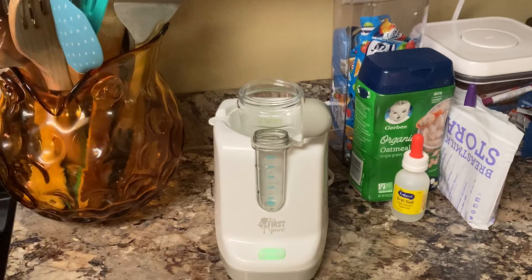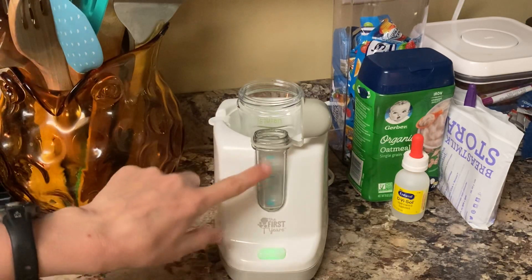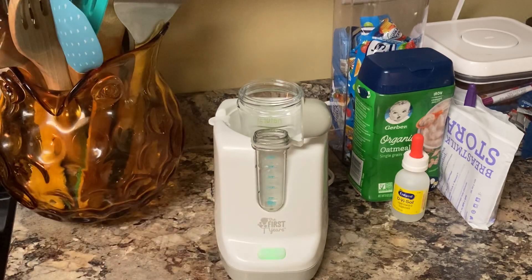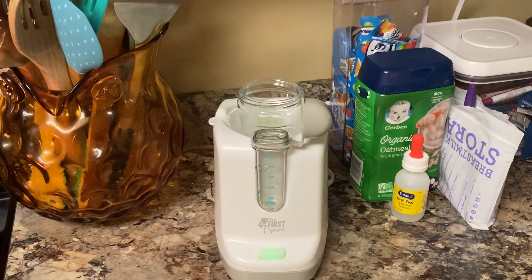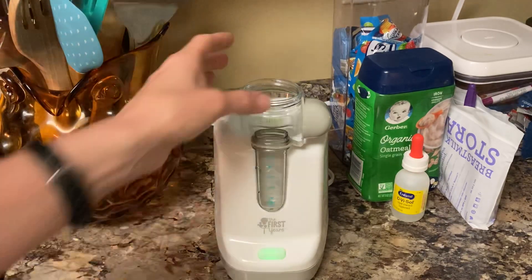It does not have a timer that goes off, so that's why you have to measure how many minutes you want it on. It will kind of click — like the button coming up — but that's about it.